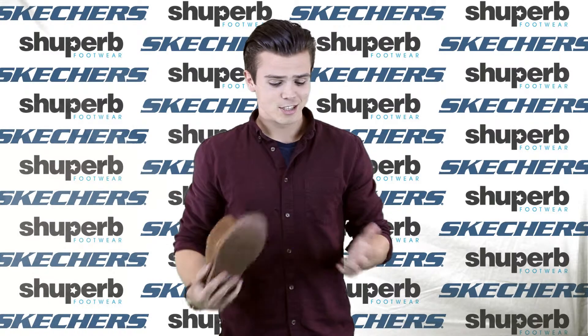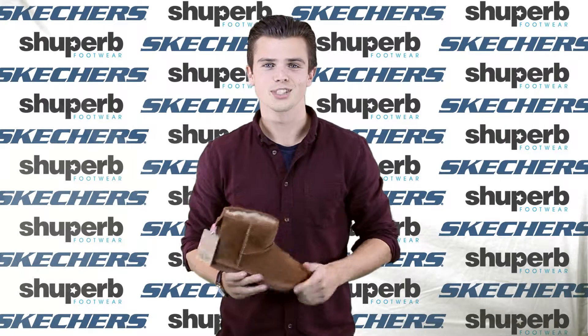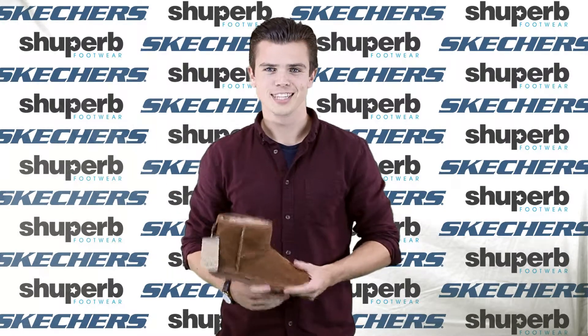These are just some of the shoes that we have on ShoePurb, so I would very much recommend you go and check out the full range. Thanks for watching.